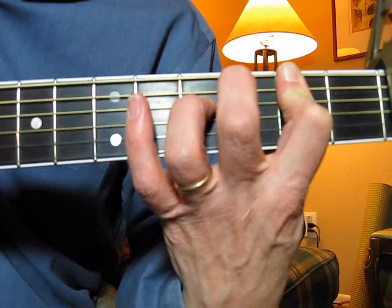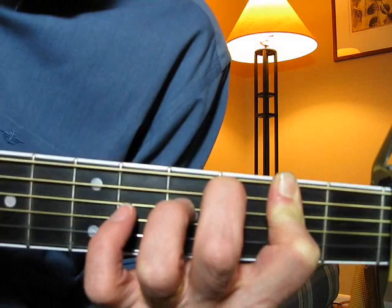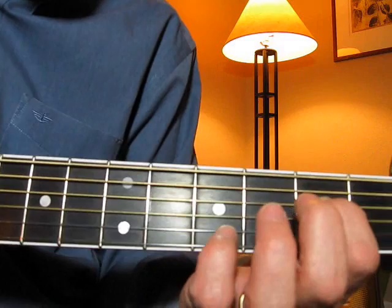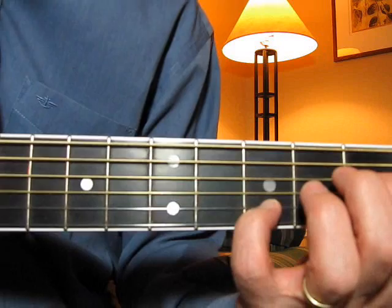Use a hammer-on, and then the fourth chord is — you've got one finger here on the third string, and then you want to drop your pinky down here on the fifth string.